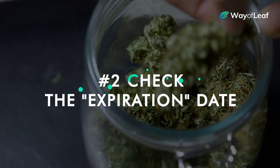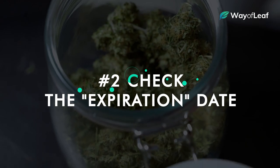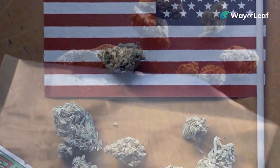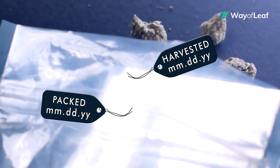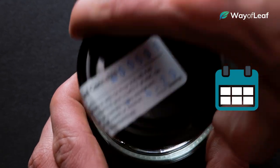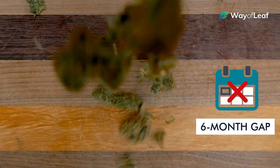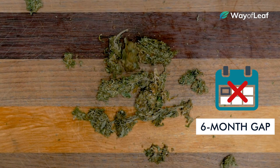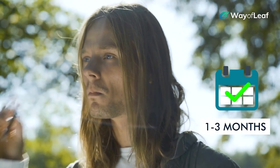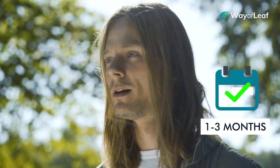We're not shopping for milk here, but like any natural product, cannabis flower does have an expiration date. In almost every single state, there are laws in place that require both the harvest date and the packaging date to be stamped on the label. Take a look at both. If there's more than about a six-month gap between the harvest date and the package date, we recommend steering clear. THC degrades over time, and there's about a one to three-month sweet spot where the flower you're smoking is going to be at its peak in terms of quality and potency.